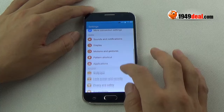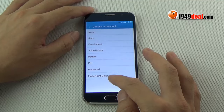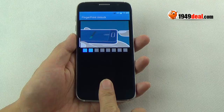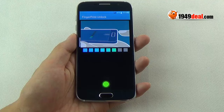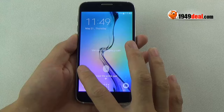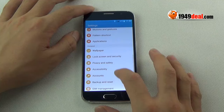Get back to settings and check the lock screen and security settings. There is a fingerprint scanner — first collect your fingerprints. By the way, it also supports face recognition and voice recognition. You can use the fingerprint scanner to unlock the screen.